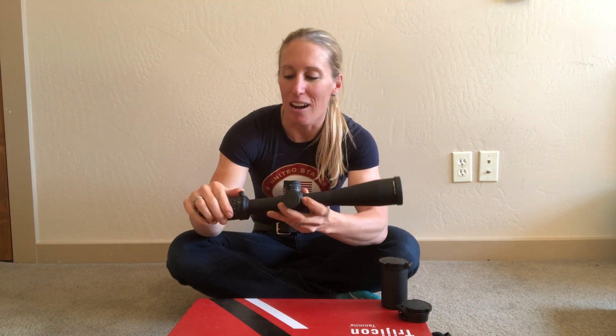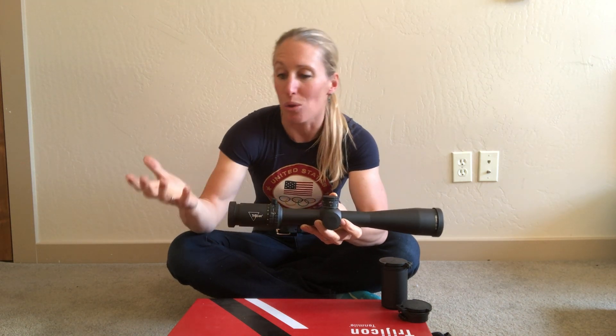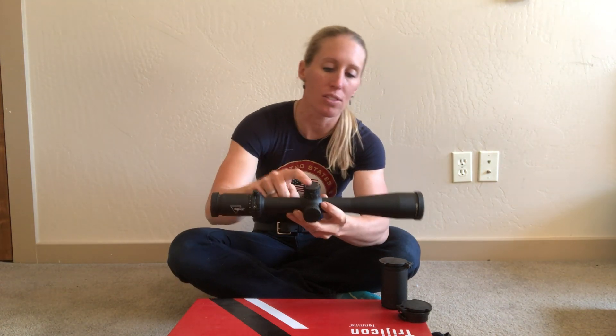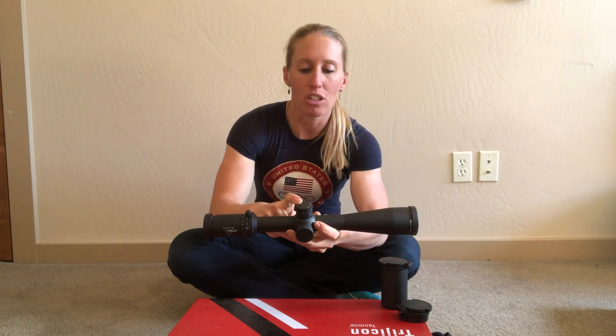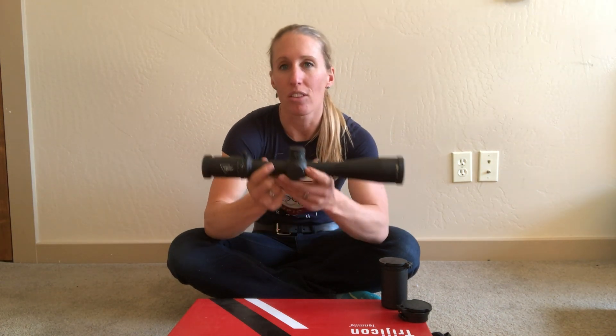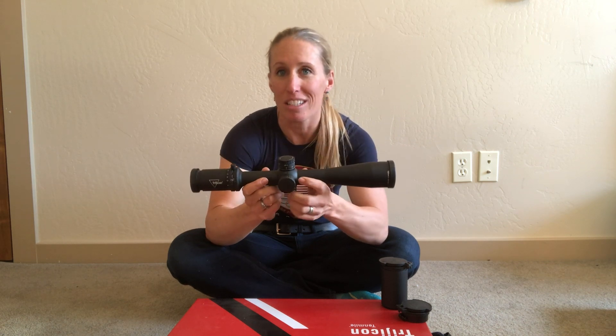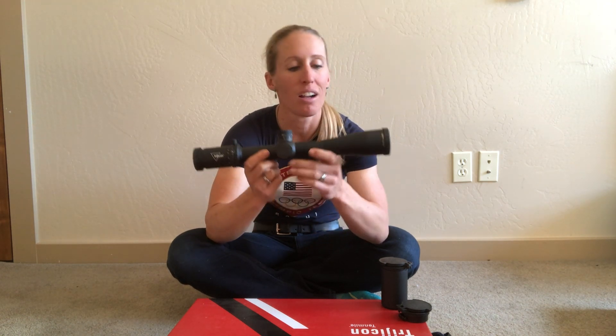It has the awesome new magnification lever with two different adjustment areas, so if you wanted to use it for a bolt-action rifle you can, and a semi-auto — so you can use it for both. It has the external elevation adjustment with the return to zero. This is a true first focal plane. It also has ten different brightness settings with the on/off in between.